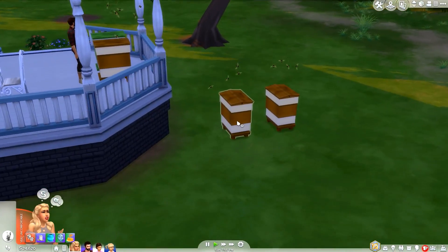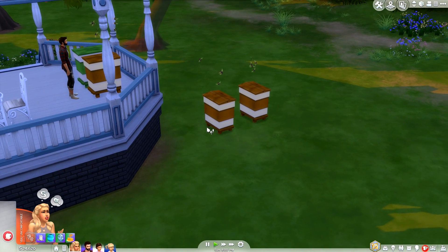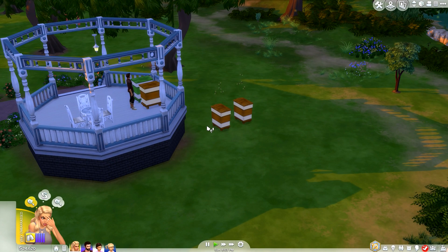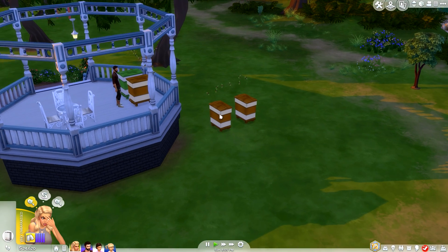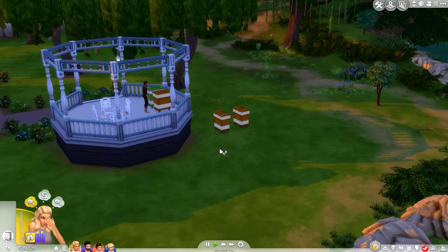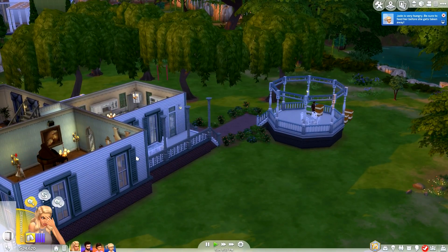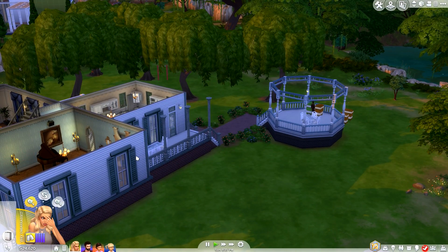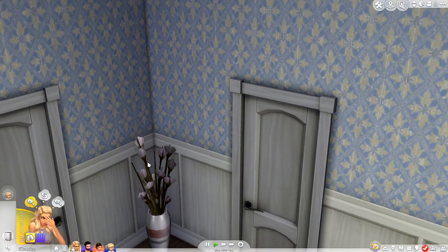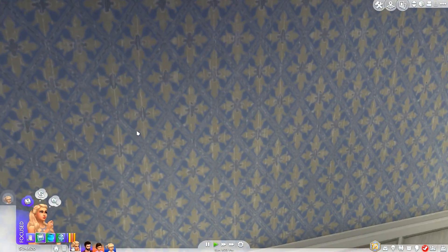Overall I think this is a really cool item — it's very functional and works just like the Sims 3 bee box. It's seriously impressive for a content creator to make this work, with all the animations and everything. If you're interested, I'll link it down below. If you want to share other functioning CC with me, or any other mods you'd like me to review, leave it in the comments below!